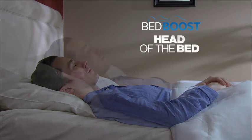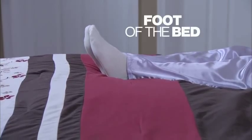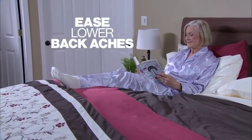Place Bed Boost under the head of the bed to help alleviate snoring and acid reflux, or under the foot of the bed to help elevate legs and ease lower back aches and swollen feet.